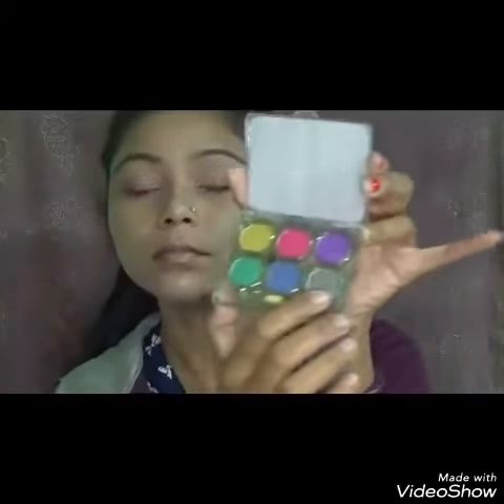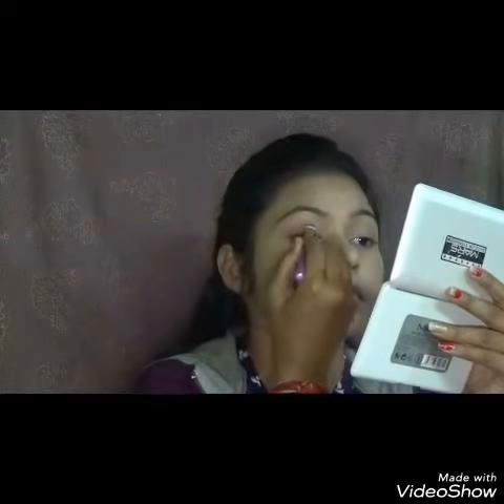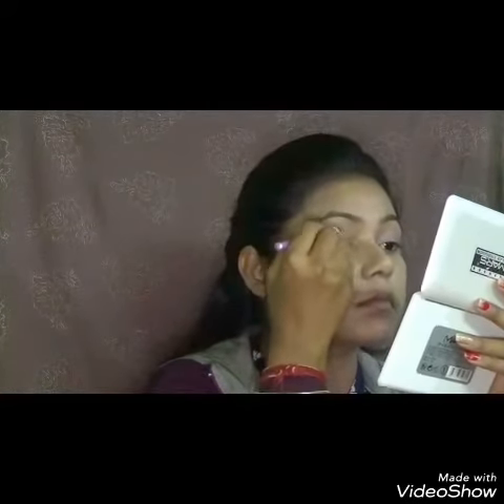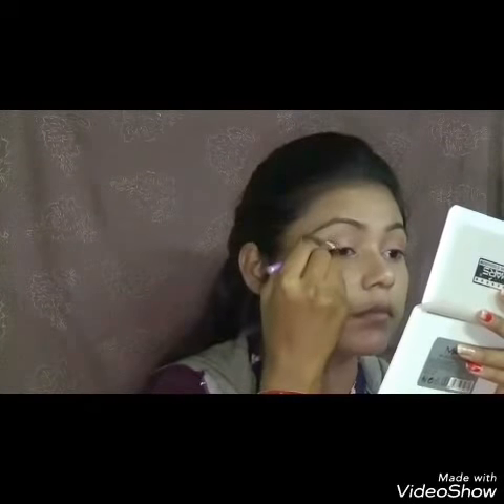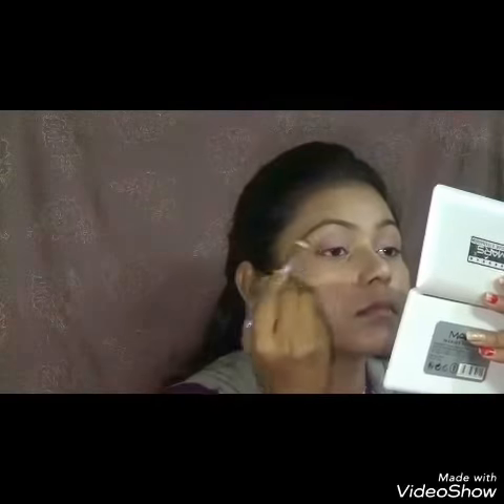So I am taking this Blue Heaven Eye Glitter eyeshadow palette and I will take the silver and pink shade and apply it on the middle of my eyelids. I am applying the glitters with a flat brush, only on the middle of my eyelids, not all over.